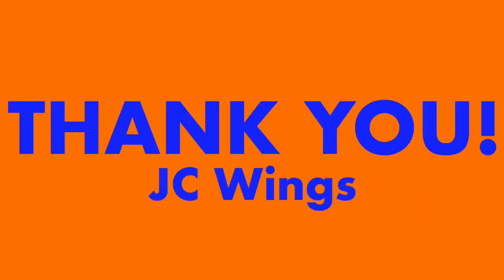Normally at the halfway point I ask for a like and subscribe, but this time I just want to thank JCWings so much for this amazing opportunity and for this great addition to my model airplane collection. Thank you so much for sending me this model — I appreciate it so much and I'm looking forward to getting more airplanes from you in the future.